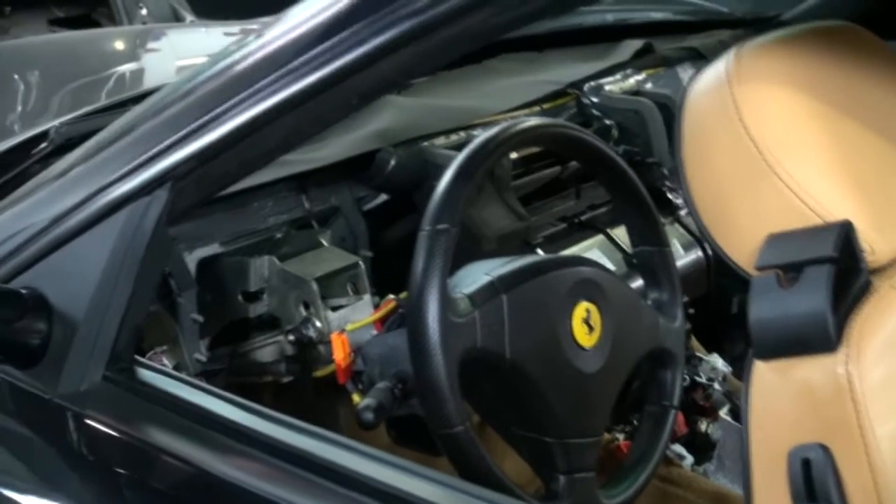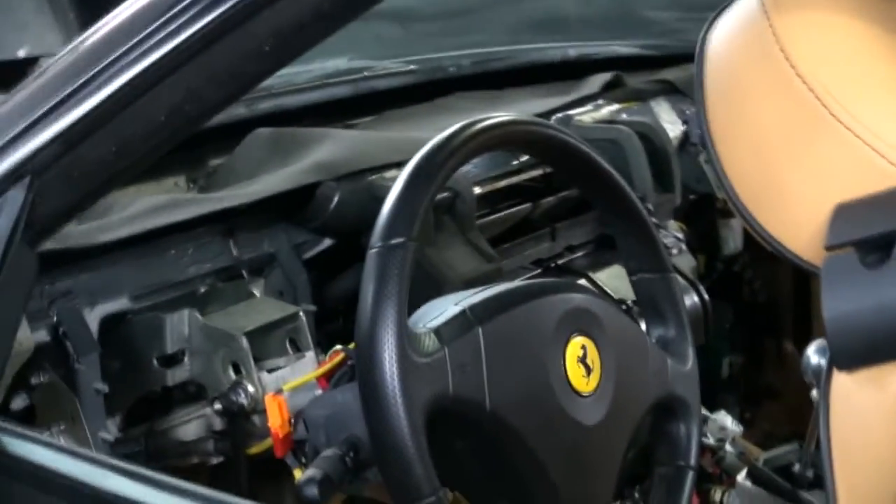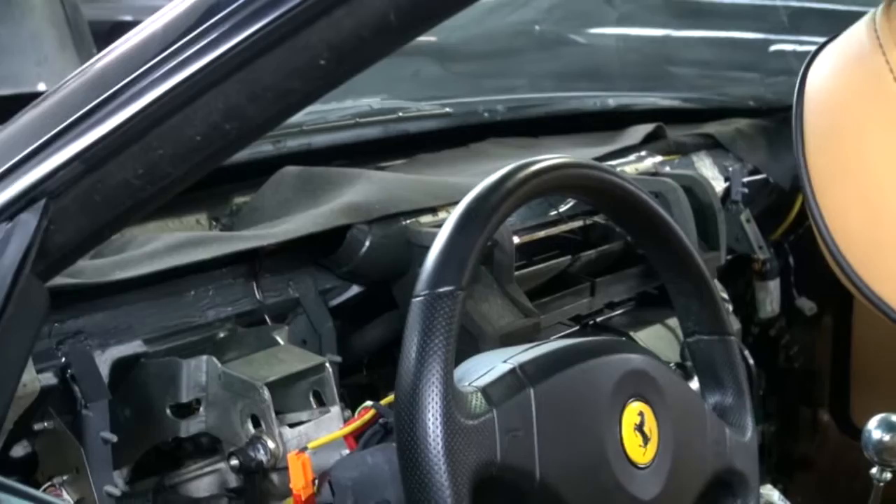Hi and welcome to Cook's Upholstery. Today we're looking at a Ferrari 550 Maranello, and this had the typical dash leather that shrinks.